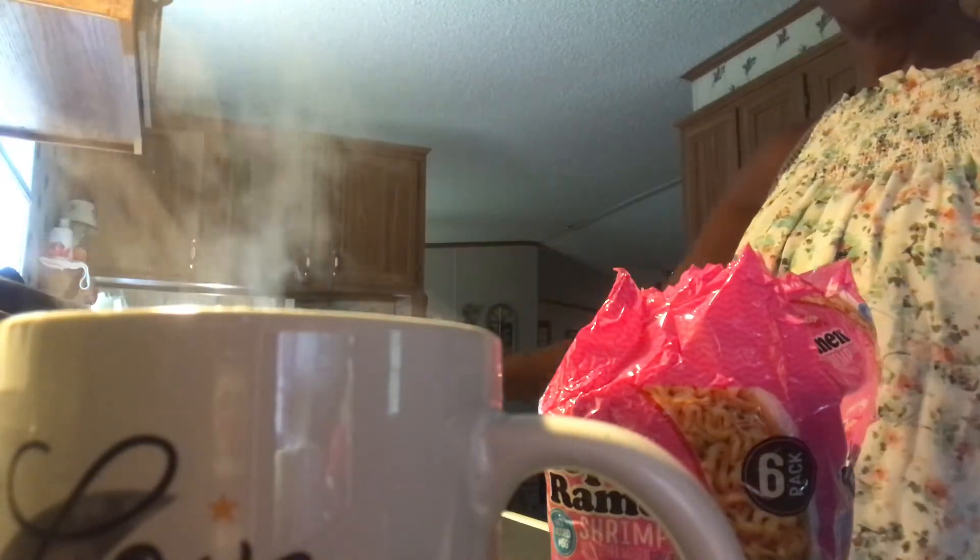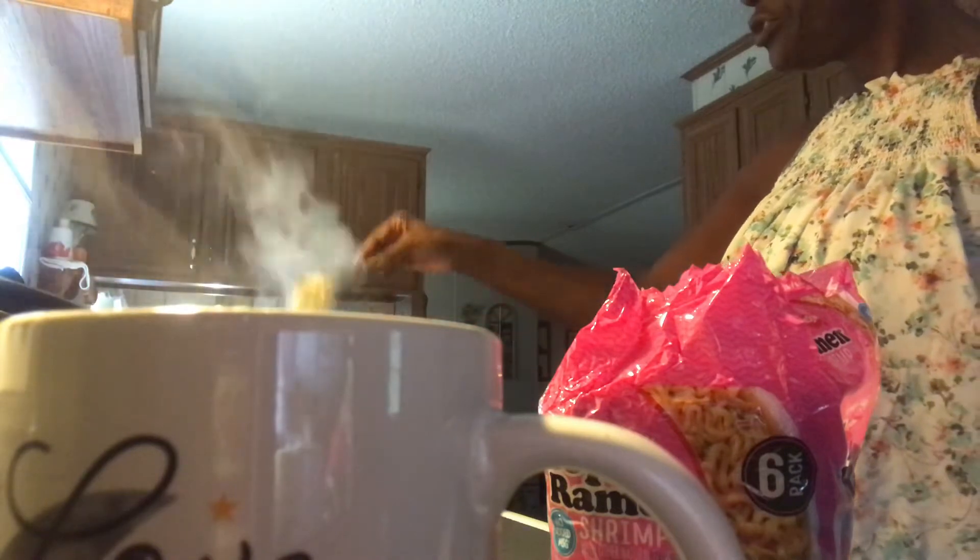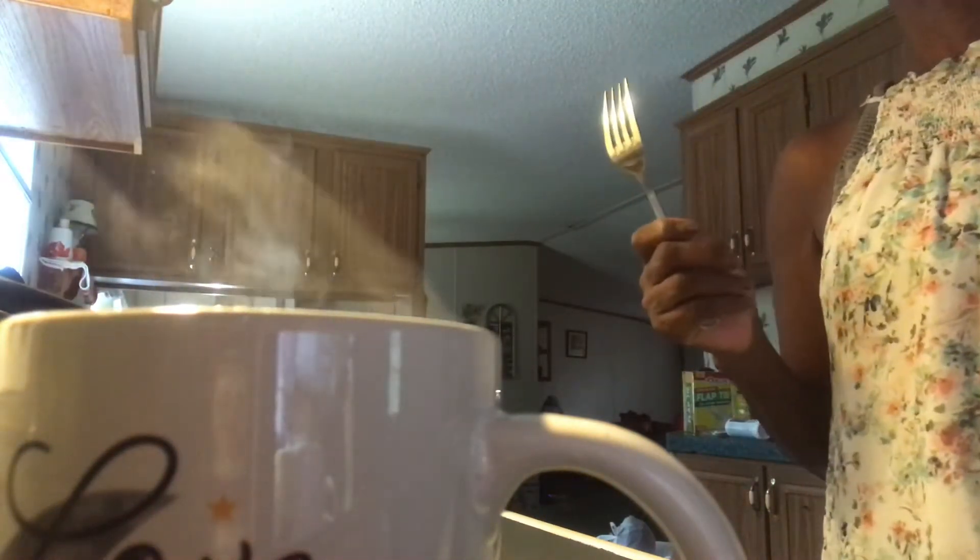My noodles — I stir them so they won't stick to the pan. I guess this is going to be my mukbang, whatever. I'll show you how I make my noodles. These are shrimp noodles but they won't really be shrimp noodles when I finish because I don't use the seasoning. I've heard over the years that the seasoning is not good for you — it causes all kinds of issues.